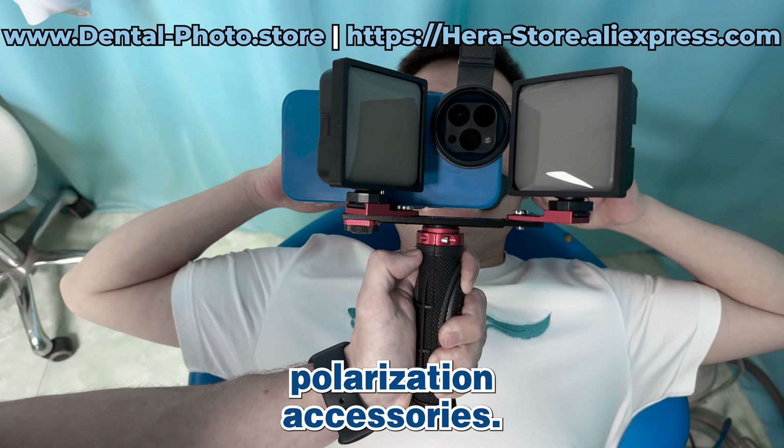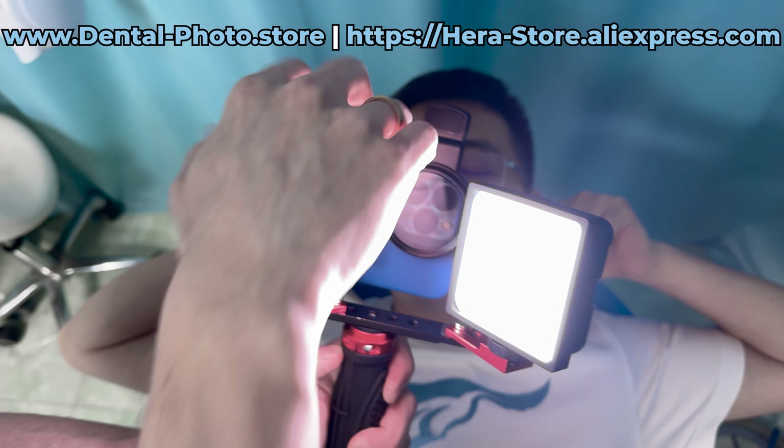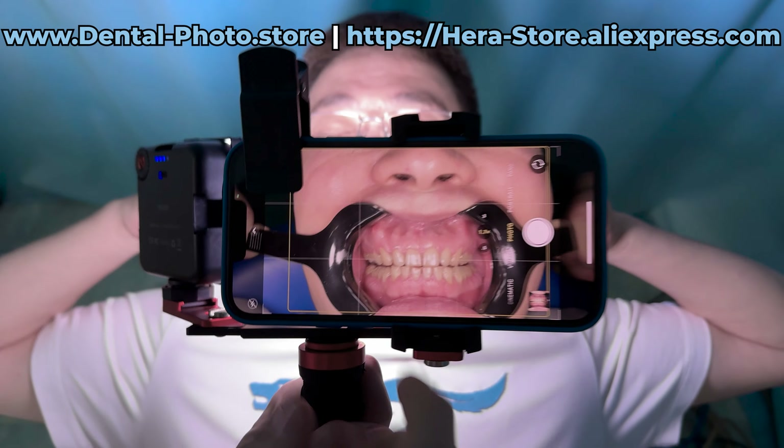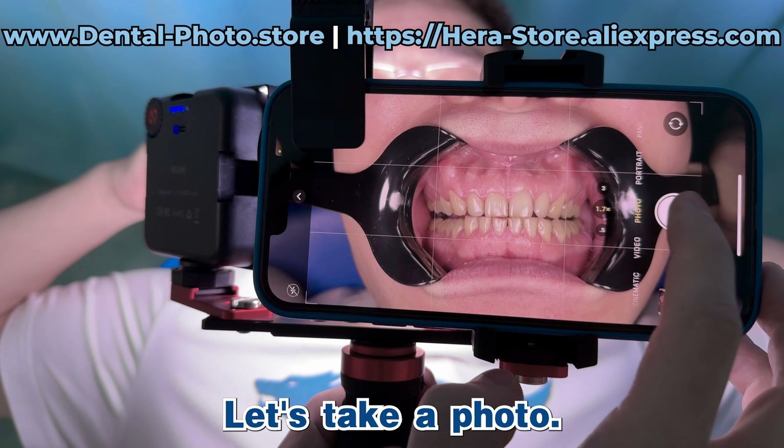Now we're using the cross-polarization accessories. Let's turn on the light. As you can see, there is still lots of reflections. Let's take a photo.